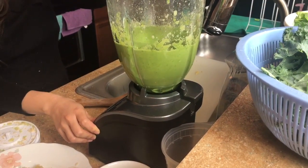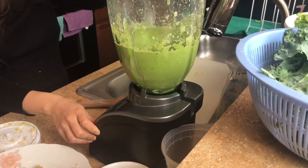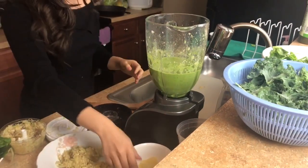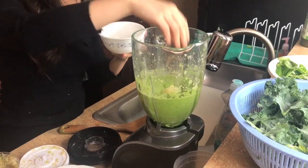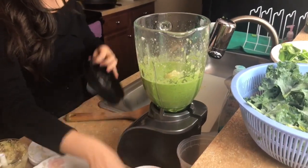My personal favorite is adding lemon, because lemon helps us to detox and it's actually really good for your body. It's supposed to help you refresh and feel more energized.